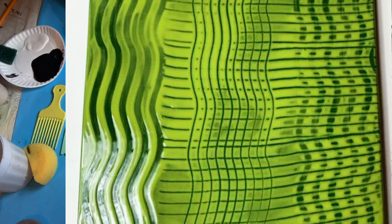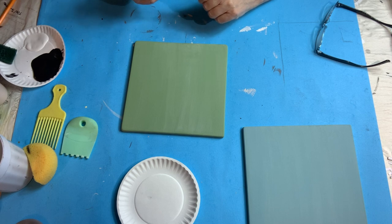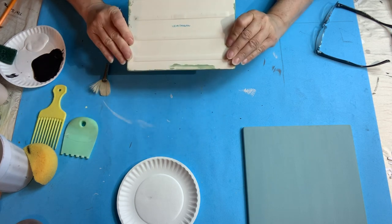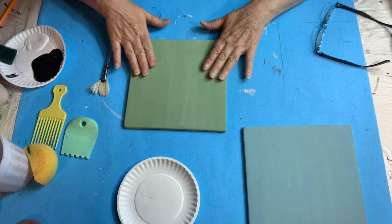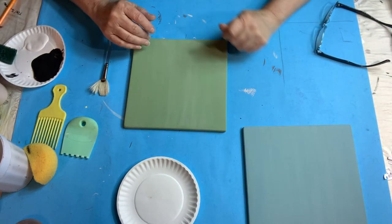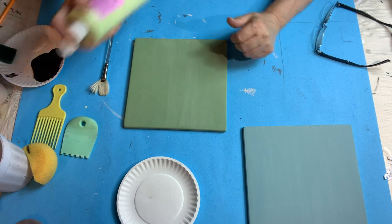This first tile is a bisque tile and it's covered with Green Acres underglaze. I know it doesn't look like Green Acres because Green Acres is very dark in the bottle, but when it dries it dries like this — much lighter — until it's fired.